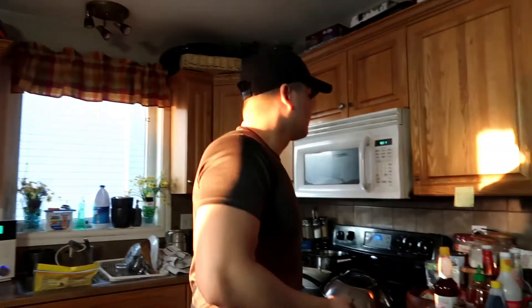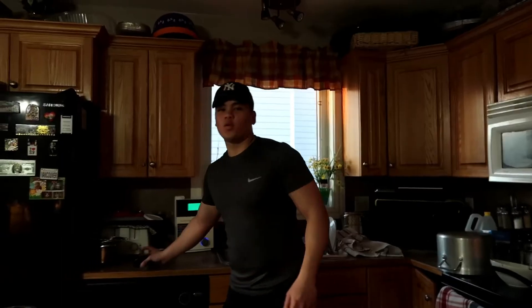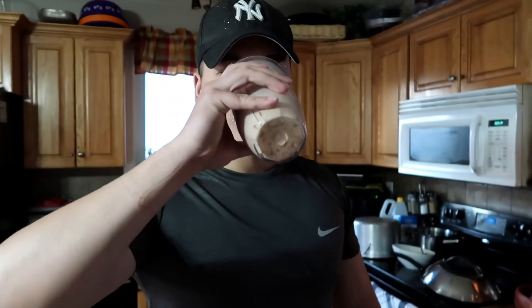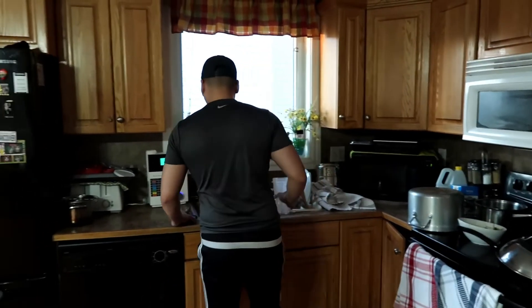After a workout you have to have a meal right after, so either have a shake or eat something to fuel your body — refuel your body. So that's our vlog for today. I've got a lot of hair — so many hairs.